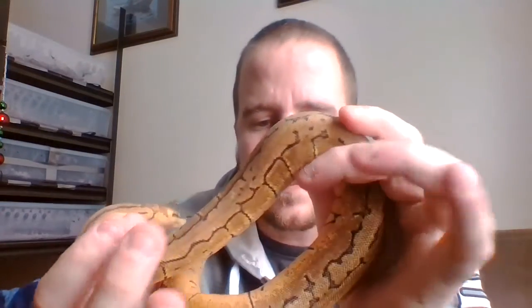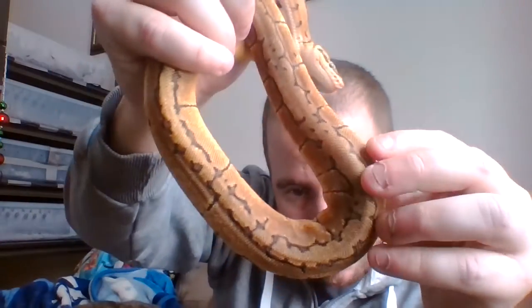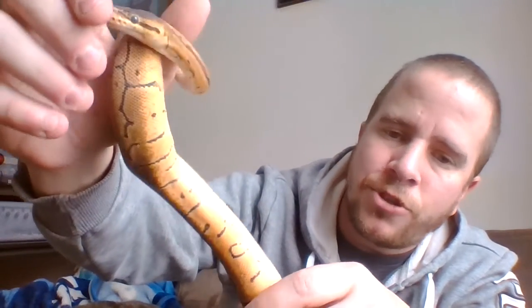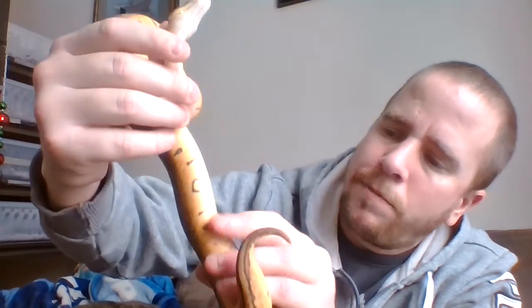She's a Lemon Blast — pinstripe pastel. She looks more brown on camera but she is quite a nice coloration, more of a yellow-orange than anything else. You can really see it coming up on the side right there. The ventral is more of an almost beige, yellowish-white coloration.